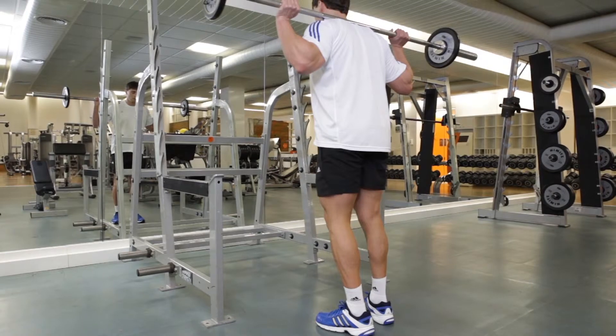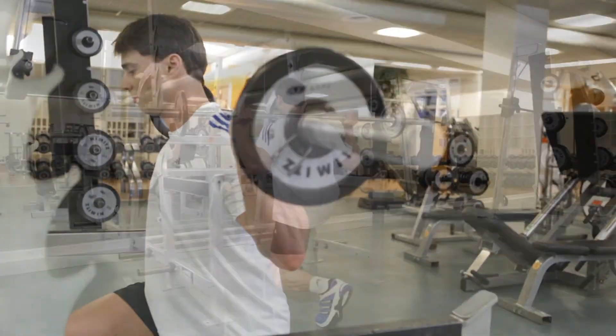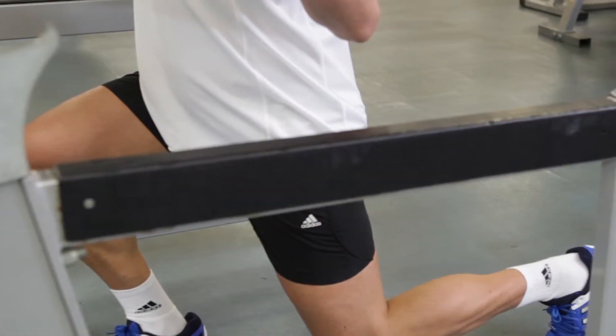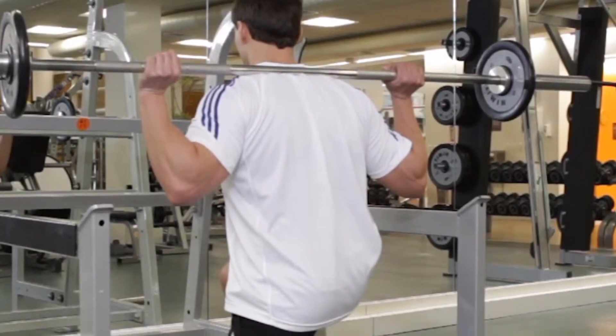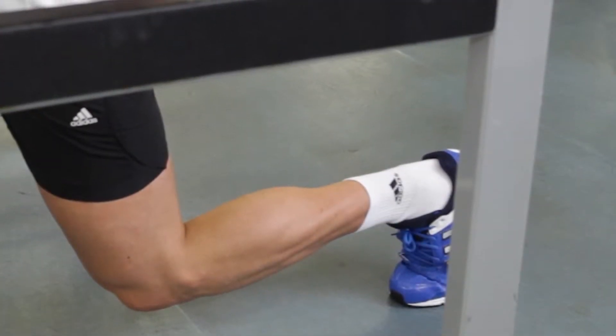This is the starting position. Inhale as you take a long step forward and lower your torso while keeping it upright. At the bottom of the lunge, your front thigh should be parallel to the floor while your other knee almost touches the floor. Make sure that your knee doesn't extend beyond your toes. Tightly contract your thigh at the bottom of the movement.